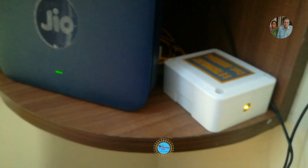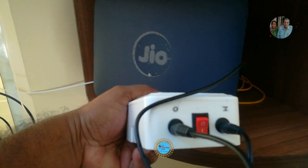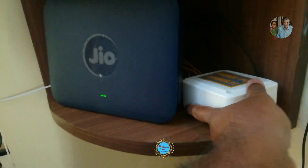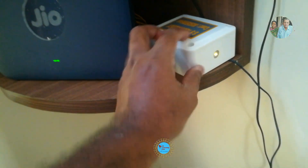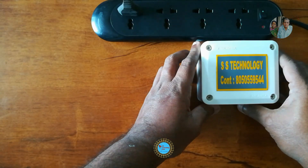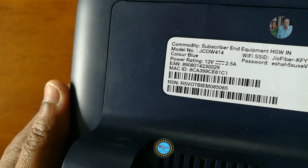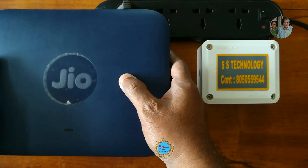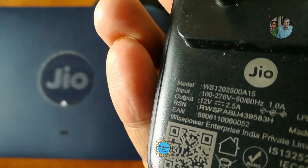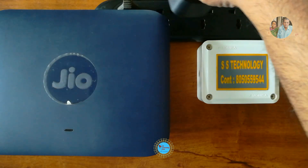Hello everyone, welcome to ICES Technology Hub. Thank you for watching this video. This is a mini UPS, 12 volt 2.5 ampere power rated with 5 hours power backup. It's a homemade device exclusively designed for Jio, Airtel Extreme, and data fiber Wi-Fi routers — compact in size, less weight, easy to carry, and can accommodate a device next to your Wi-Fi router.